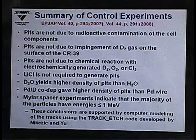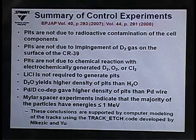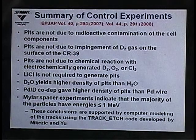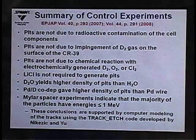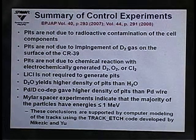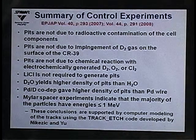We also replaced the co-deposition setup with a palladium wire cathode and saw some tracks, though they were not homogeneously distributed — indicating that some sites on the palladium are more active than others, consistent with reports from other groups. Experiments placing a mylar film between the CR39 and the detector indicated that the energies of the tracks were on the order of 1 MeV, and track modeling supported those results.